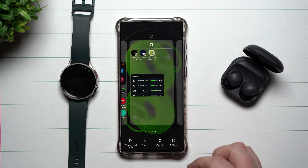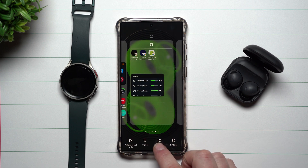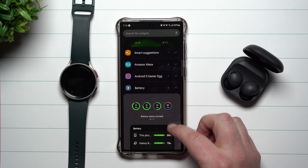To find this widget, go anywhere that's empty on any of your home screens and press and hold. This takes you to where you can go down to where it says Widgets, and then from there scroll down to where it says Battery, and both options will be right there.